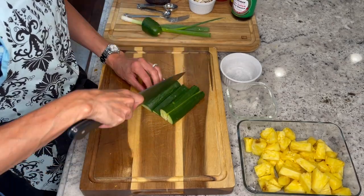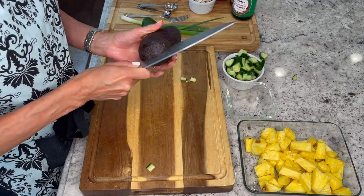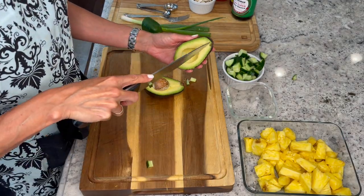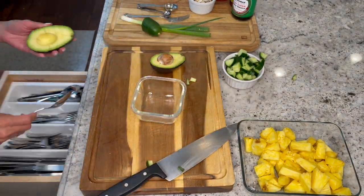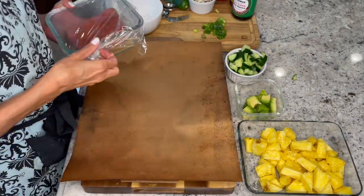Now chop up your cucumber and set aside. To cube your avocado, cut it in half, carefully cut the inside into cubes, and remove with a spoon. And lastly, slice up your scallions and set aside.